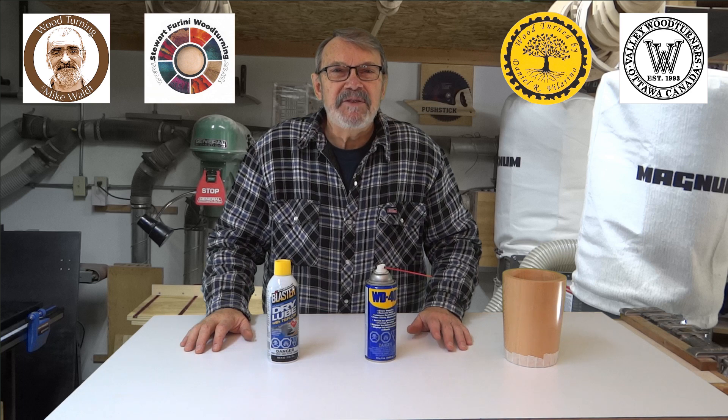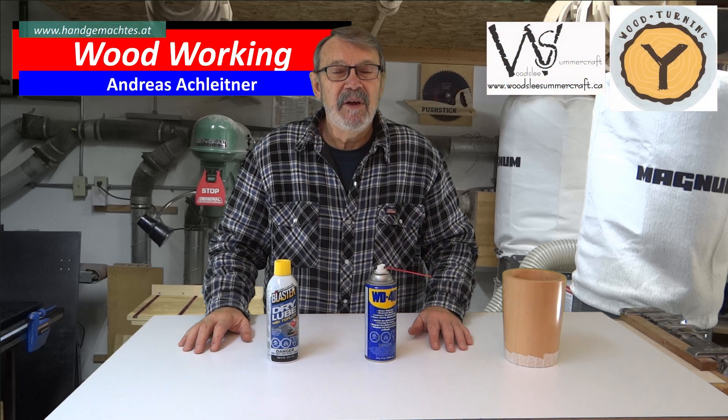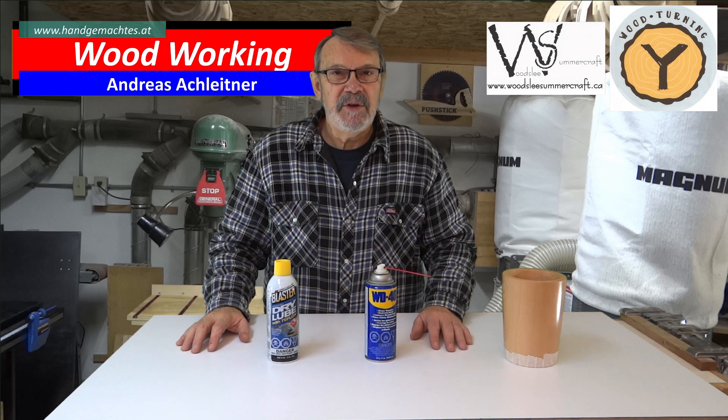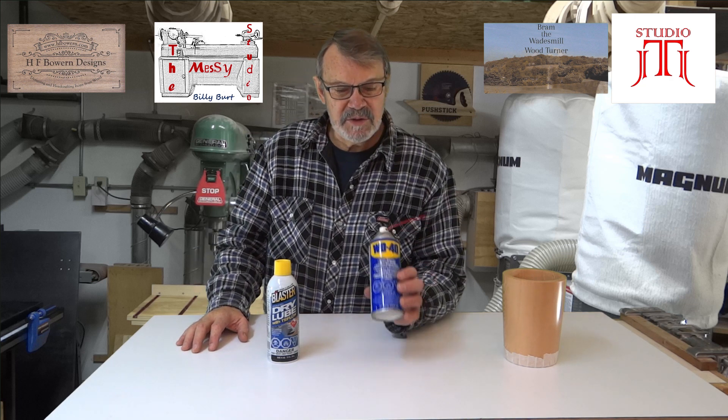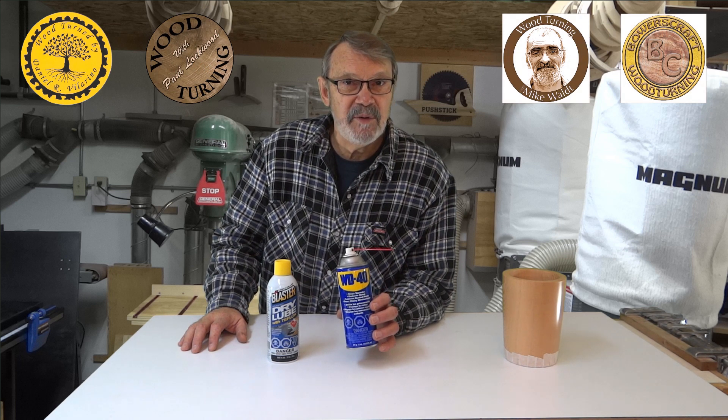Hi there. Before I get to today's project I want to share some feedback I got on the last video I did showing how to maintain your tailstock. One of the things I did was use some WD-40 to lubricate the threads on the quill and I was told by a number of people that this is not the best way to do it, although I had done some research and believed it was.